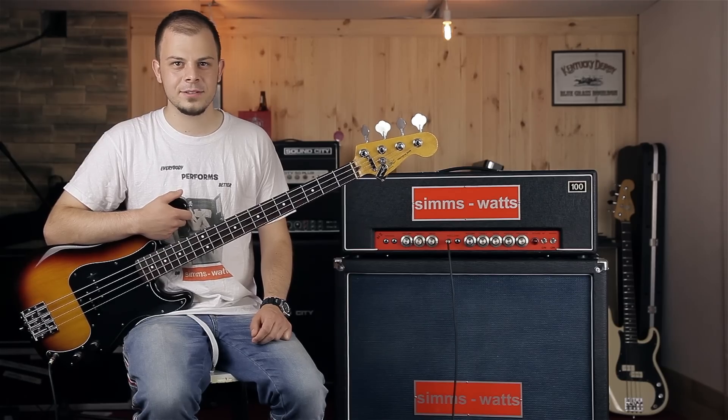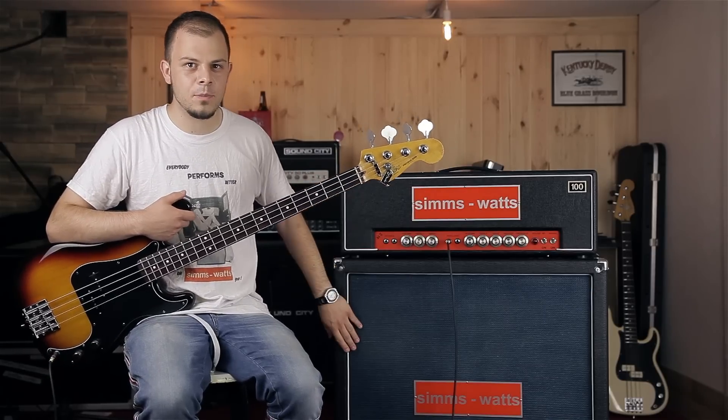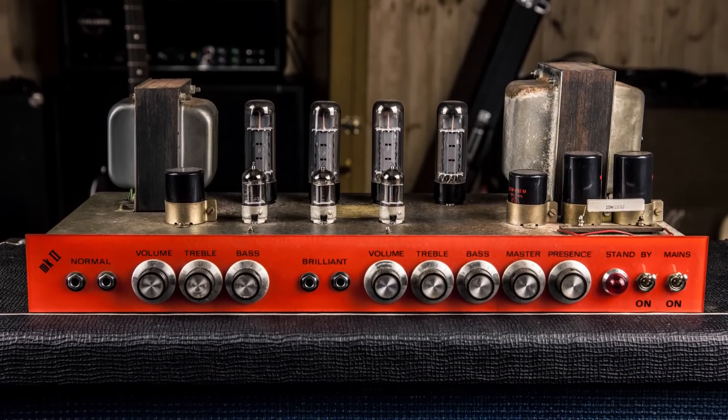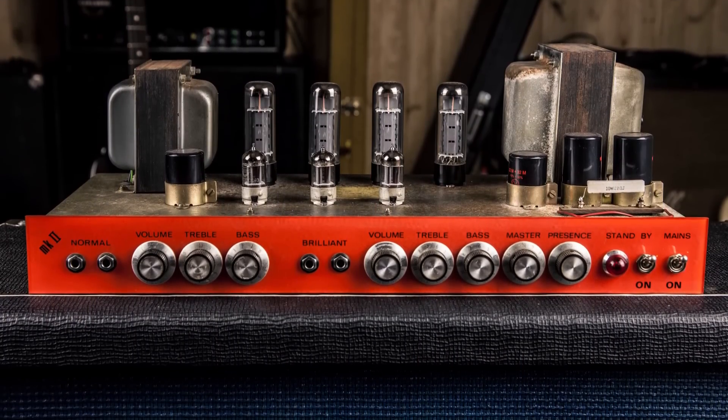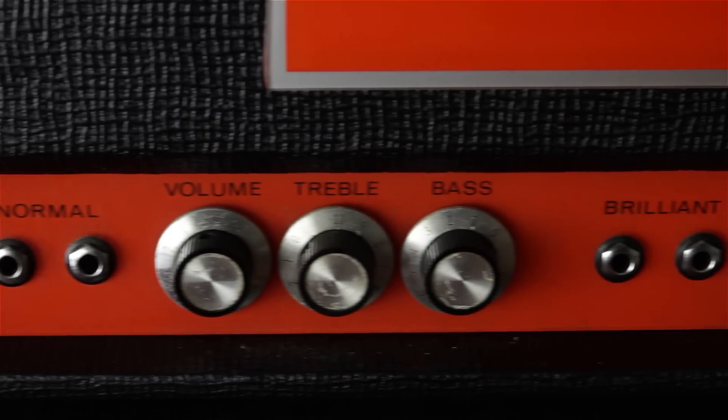Hello, it's Matthew here. Today I'd like to do a quick demo of SimSwad's AP100 head with matching 4x12 cab loaded with Fane speakers. The amp runs on 4 EL34 power tubes and 3 12AX7 tubes on preamp. It features two channels: normal and brilliant.